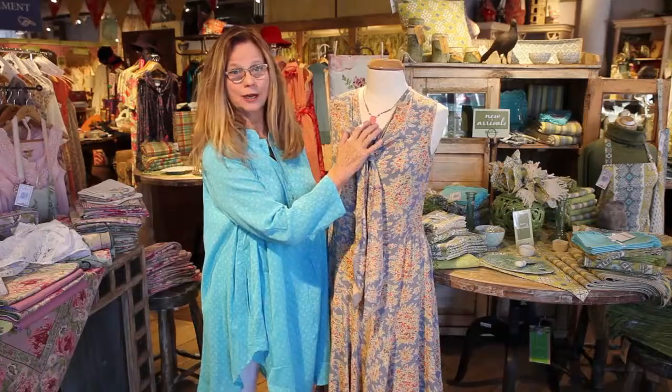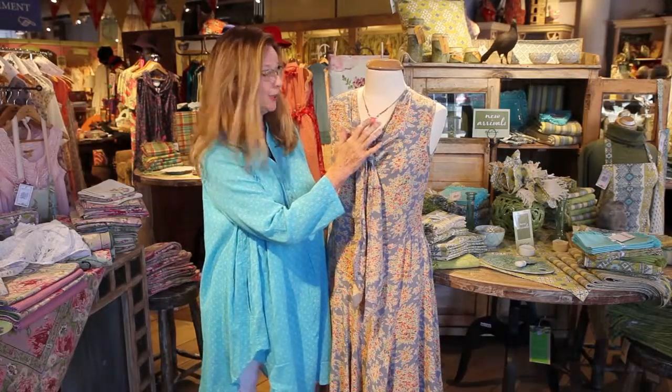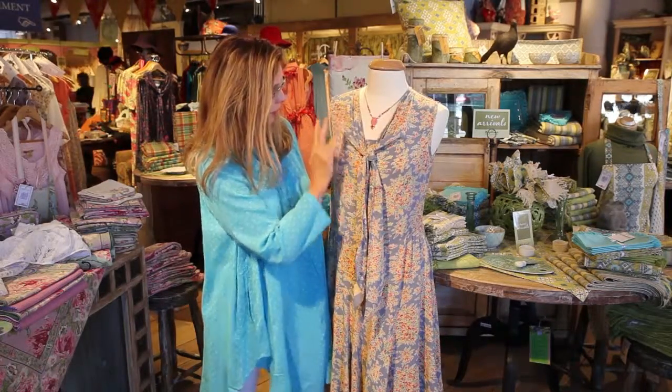Here it's shown with our bouquet necklace in coral. Very pretty — it picks up the beautiful coral colors in the dress.